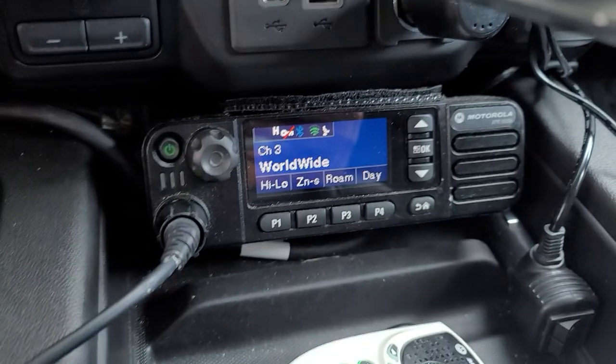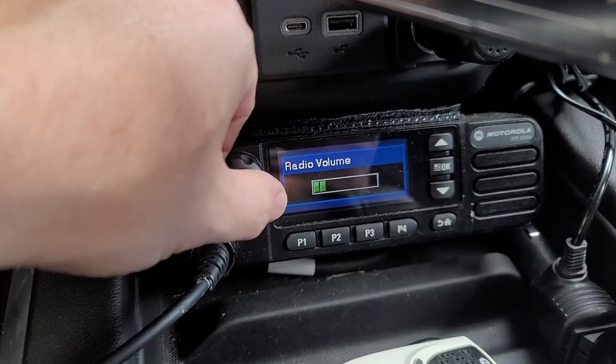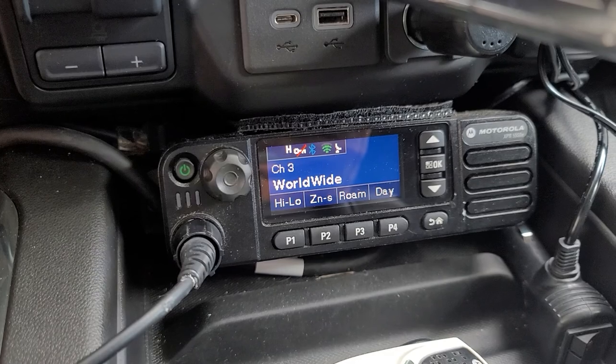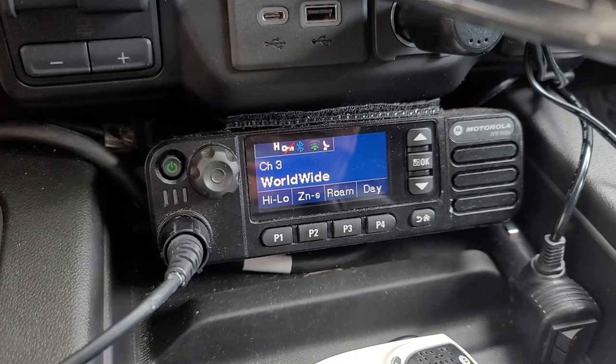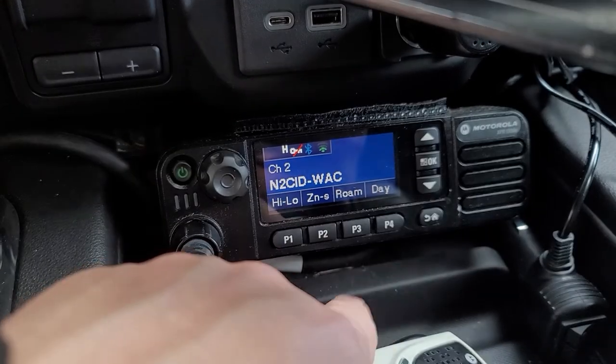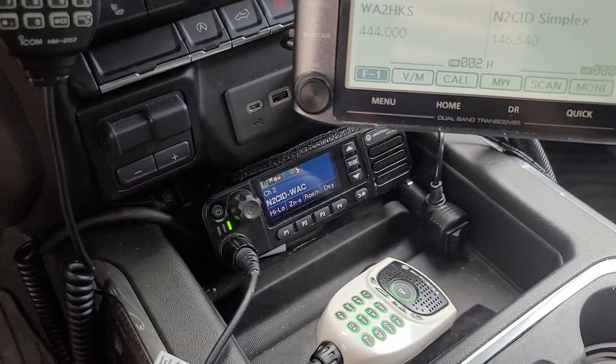You're probably going worldwide here — there we go. Got some worldwide CUSOs going on there. But I'll turn that back off for now.